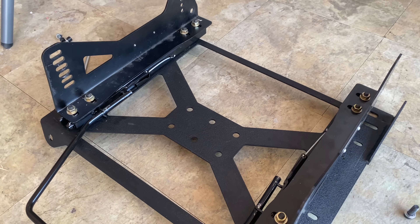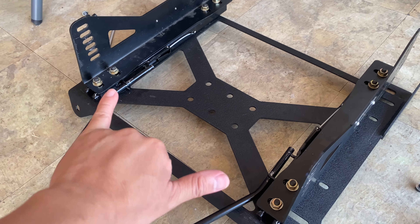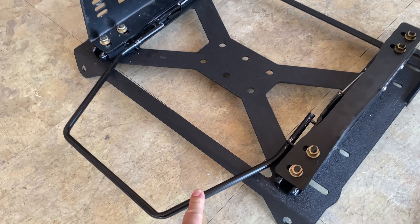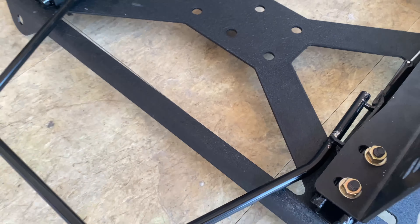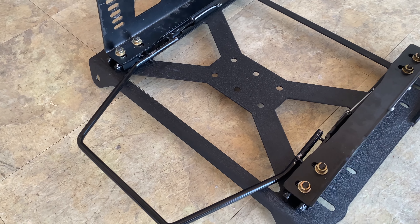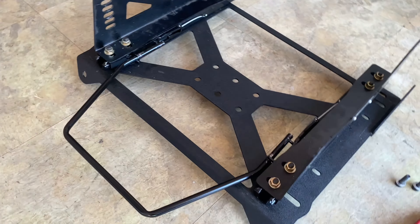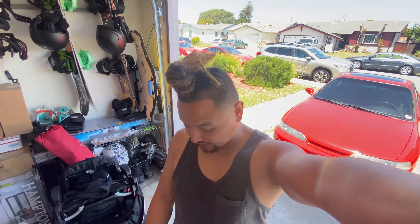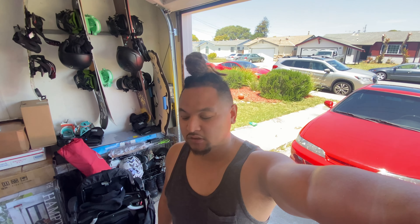Alright guys, not gonna lie, it actually took longer than I thought. Ever since I moved the rails inward, I had to adjust — you can tell it's all scratched up from trying to get it in place, slide the rails, put the chair back on. But finally got the bracket on. I'm gonna go ahead and show you guys how it looks, and I'll probably do a b-roll with it installed in the car.